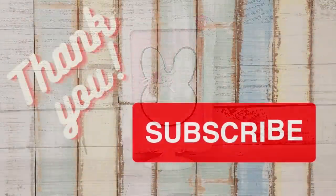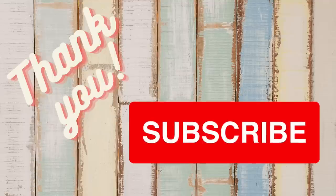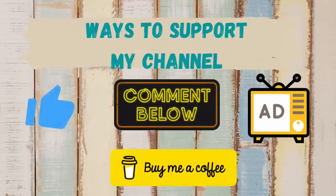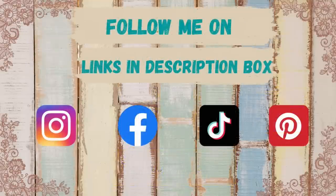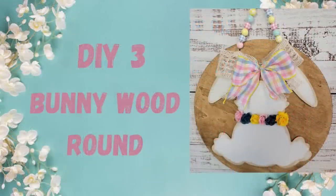I want to thank all of my wonderful subscribers — I love you all so very much. If you enjoyed today's video and haven't subscribed yet, what are you waiting for? Hit that red subscribe button and become part of our family. Give me that thumbs up, comment, watch the ads, and if you'd like to buy me a coffee to help with my crafting, you can find that link along with my social media accounts in the description box below.